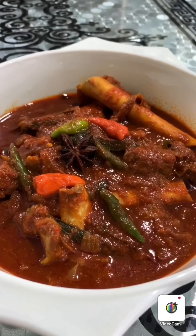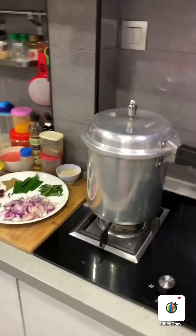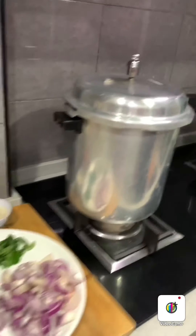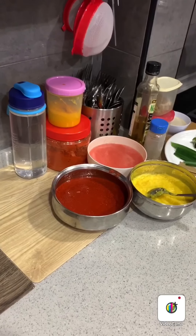Hi, I'm Jessy Nas and I would like to show you how to cook mutton gravy — a spicy and delicious mutton gravy, Jessy Nas style. Let me show you what things need to be prepared in order for you to cook. Let's have a look at what those things are.